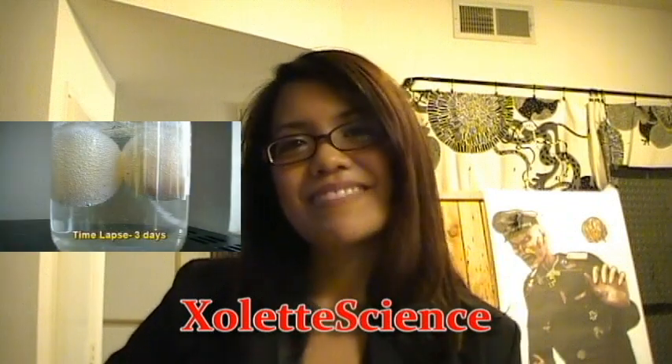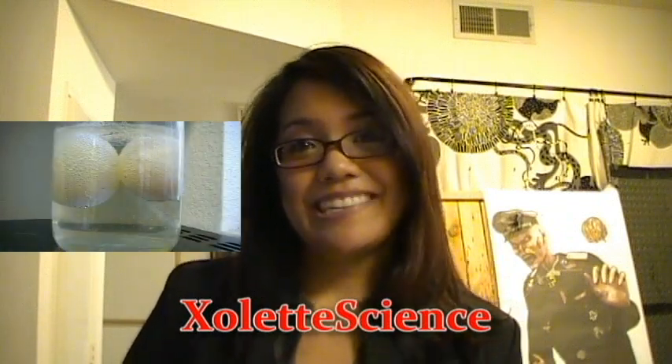Did you guys like that headshot? I liked it. I thought it was pretty good. I could do it again. You want to see it again?